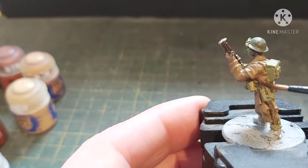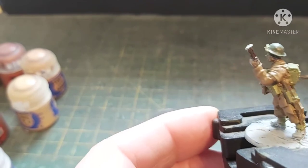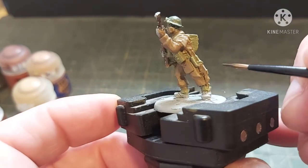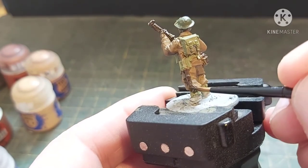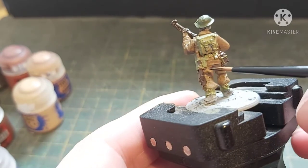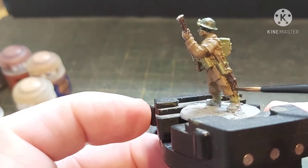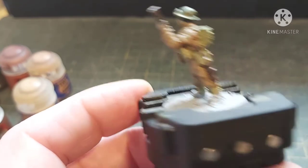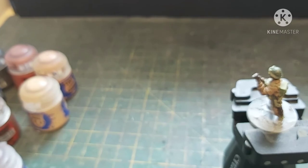Last but not least we have the handle of the bayonet and the handle of the entrenching tool — I'm going to paint the bayonet as well. Don't worry if you get any paint on the trousers, it's very easy to tidy up. Right, that bit done — moving on to the Abaddon Black.